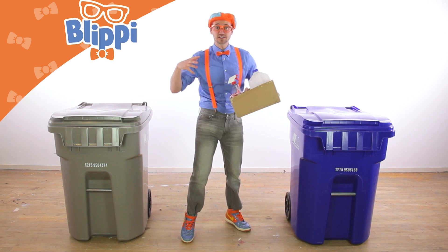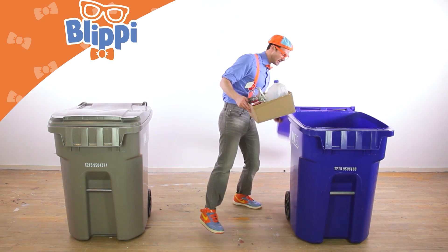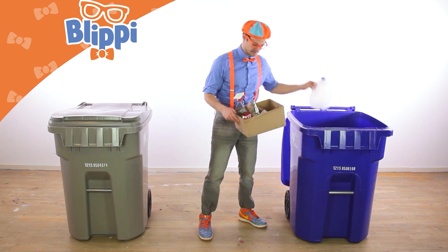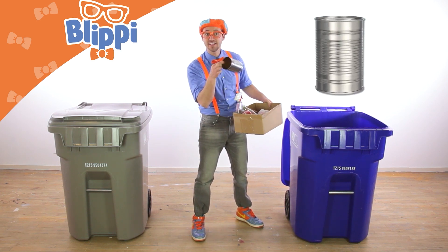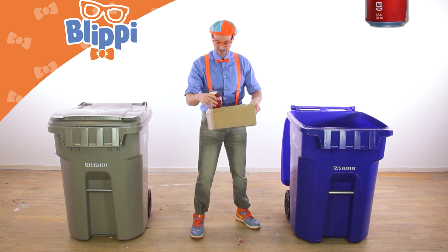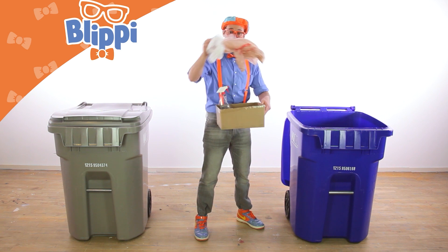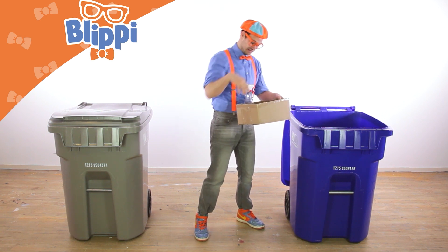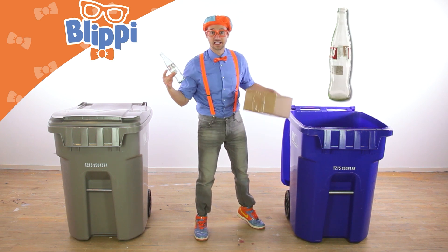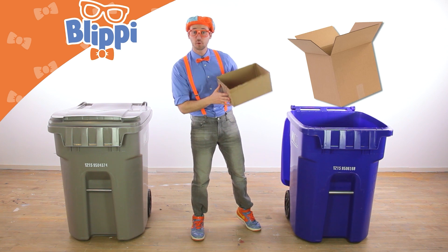And if it can be reused, it's recyclable. Let me show you some of the things I brought from home to recycle today. Oh look — a milk jug, that's plastic. You can recycle plastic. And then a tin can, an aluminum can, plastic bags, a spray bottle — that's plastic — a glass bottle, and even a cardboard box. All those things you can recycle.